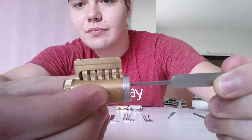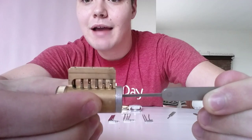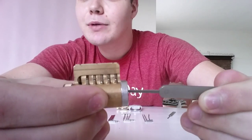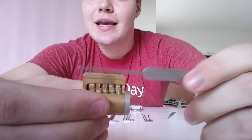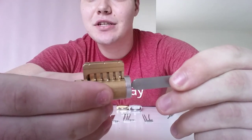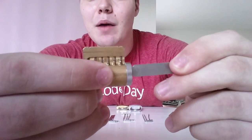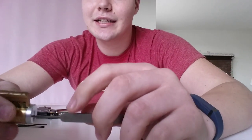And that way you can actually tell how the locks work. The reason why lockpicking works is it's impossible to make a perfectly straight line. And these pins are just holding it in place. So until the breaks and all the pins line up with the top of the lock, it will not turn. As you can see, I can wiggle that a little bit, but you can't actually turn it and unlock it.